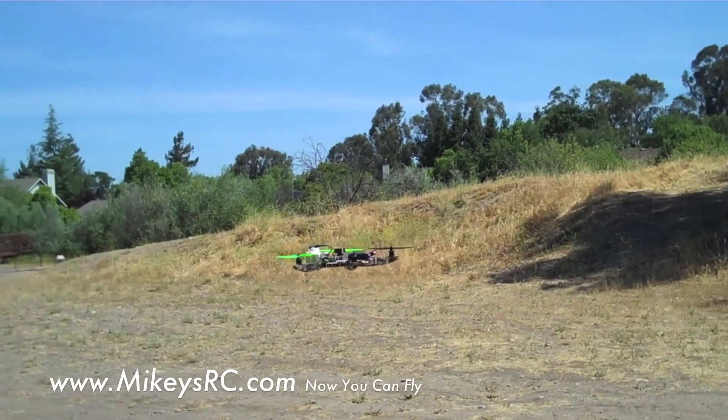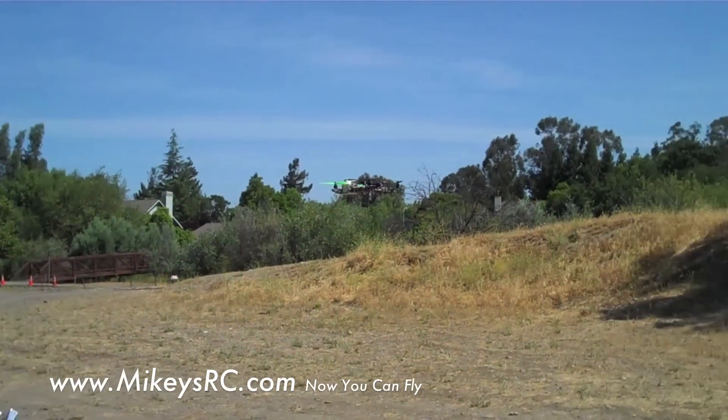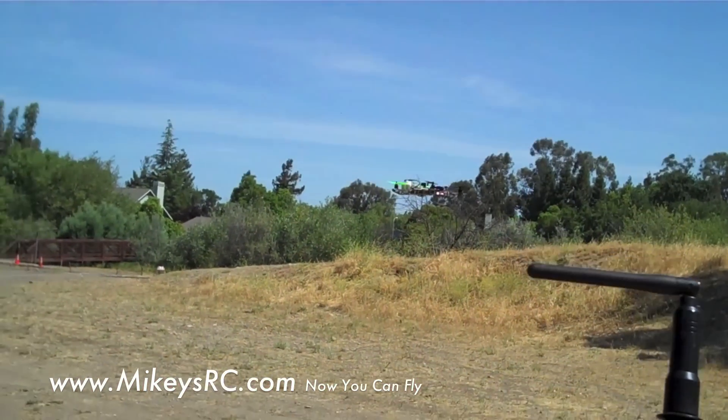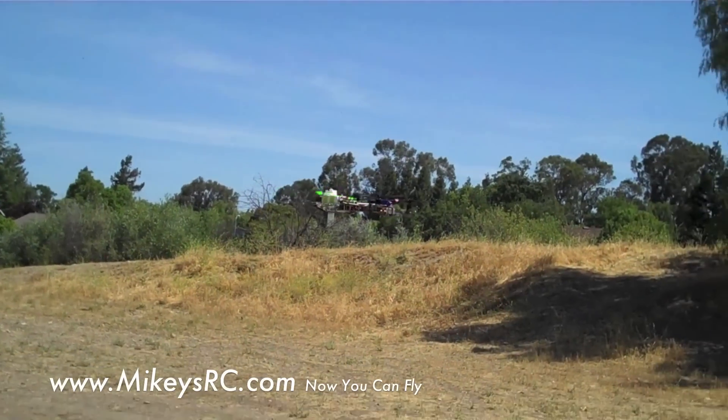Just put it right where I want it — let go of my right stick and I can just control my altitude with my throttle stick. But look at that thing, it's just sitting right there. These things are so fun to take aerial videos and photography with.